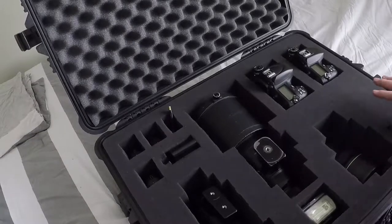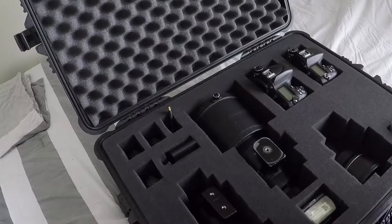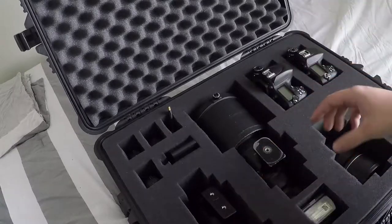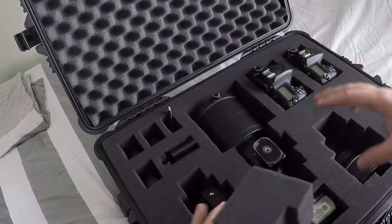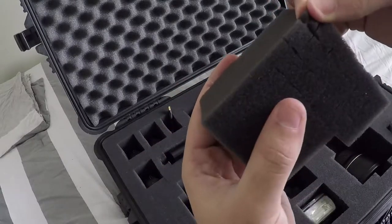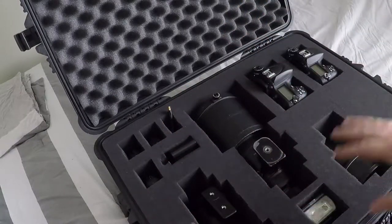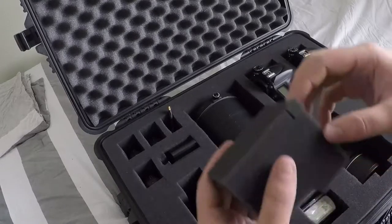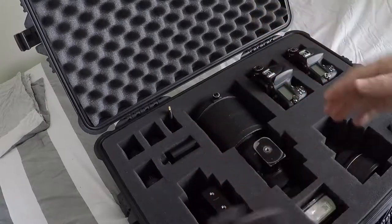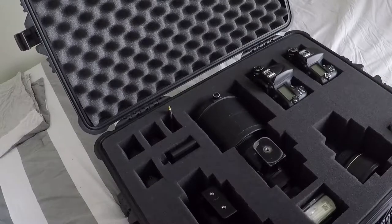There are a couple of different inserts you can use inside these Pelican cases — like little sleeve type things, or this foam. I have a little piece here that I pulled out to make room for all my different equipment, just to show you how it works. It's awesome stuff where it just peels away like that. It's one solid piece of foam — actually a couple layers of solid pieces — and you can just pull it away to fit all your equipment exactly around it so it doesn't move in transport. It's absolutely the best.